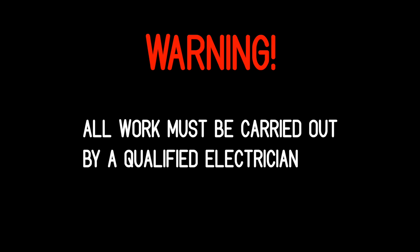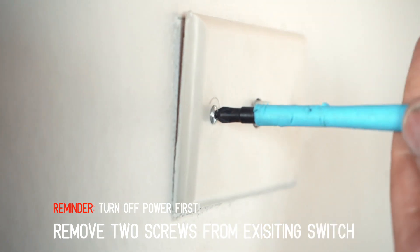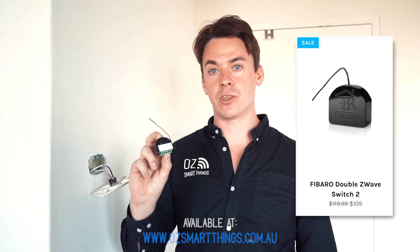So we'll go ahead and we'll remove the old light switch. In Australia we have two different wiring versions. The style you see here is just a two wire system. With that you do not have the neutral at the switch, which rules out most of the switches. That's the reason we choose the Fibaro Dimmer 2, because this device will work without the neutral wiring.